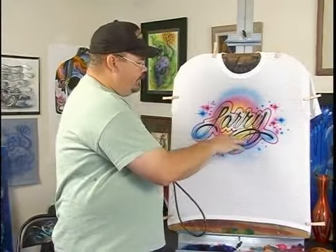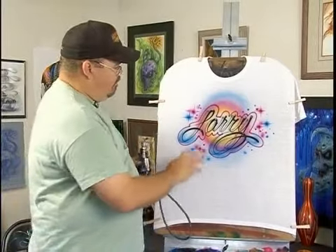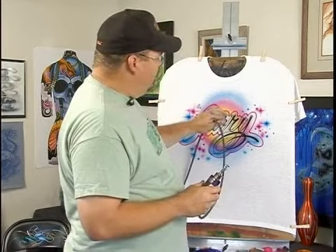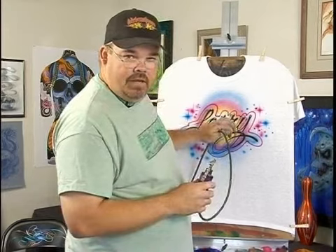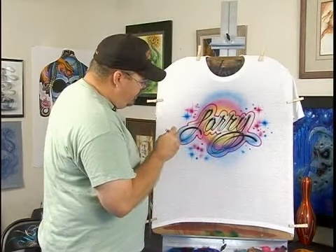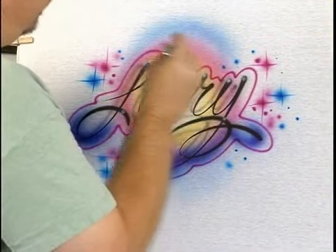We just added the blue to this. Maybe you don't like it — what can you do? If you don't think the blue fits in, go to another color. What color would you get if you mixed blue and pink together, or blue and red? You get purple, right? You can always just come in and cover your blue up with a little purple.